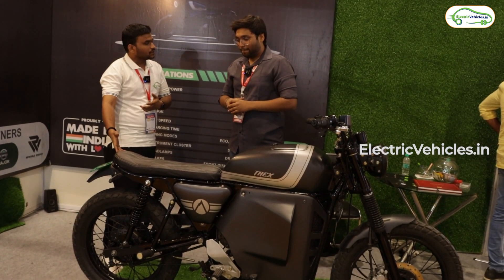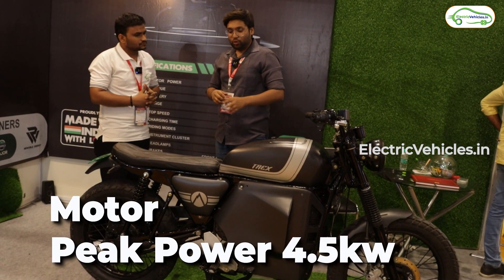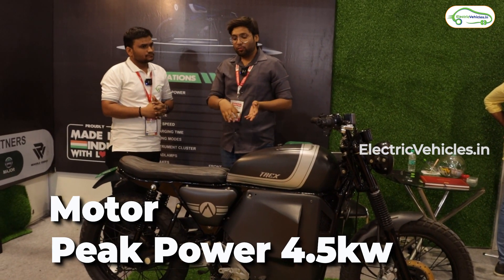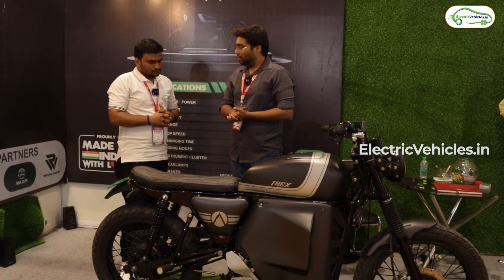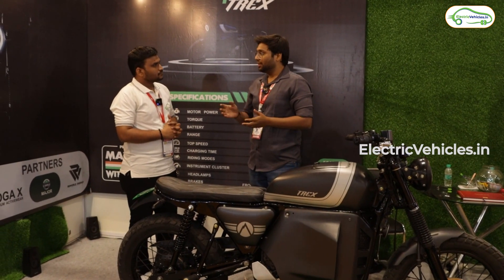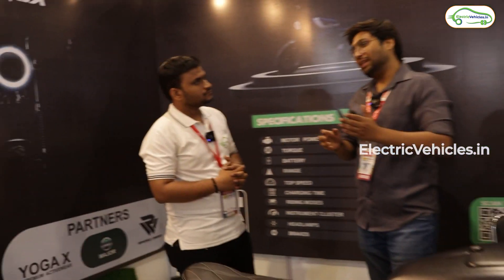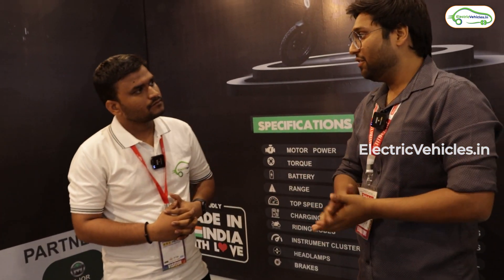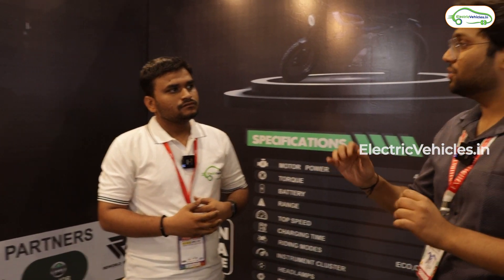The motor is a 1.25 kilowatt motor that peaks till 4.5 kilowatts, and it is a mid-drive motor. The torque on the wheel is around 126 Newton meters. We have also checked the gradability — most people say EVs don't climb hills or slopes, so we have kept that in mind and designed the bike such that the rideability is quite good.